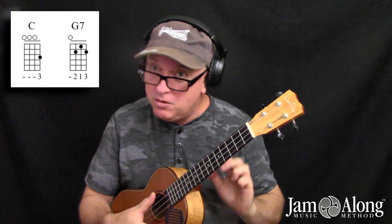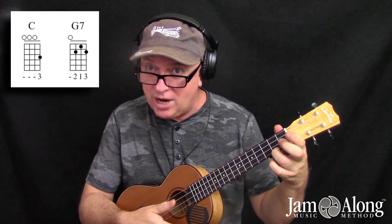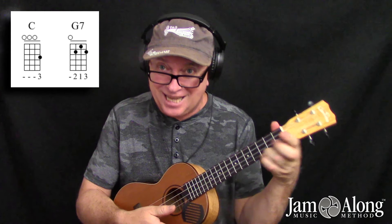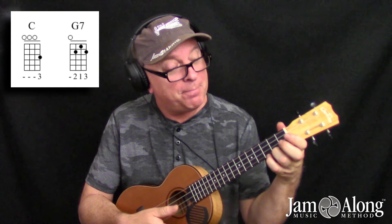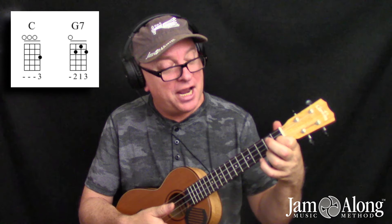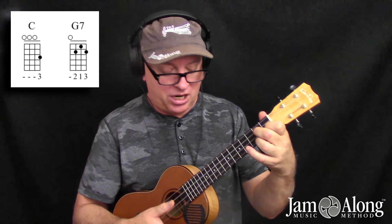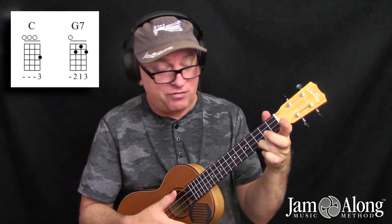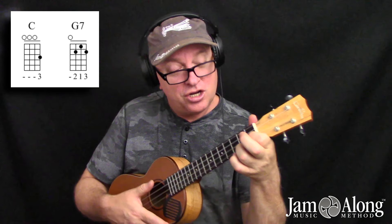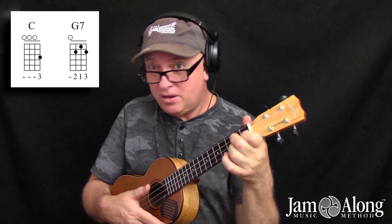This will have three moves as well. So from the C chord, the first thing you're going to do is move your ring finger down one fret to the second fret. So the first move is to slide that ring finger down one fret, and then pop the pointer finger on the second string, first fret, just like in the F, and then the middle finger will fall on the second fret, but this time on the third string.